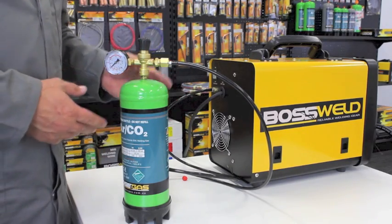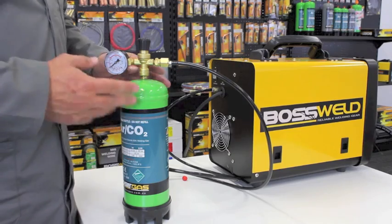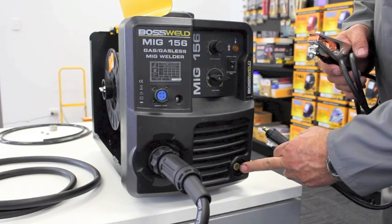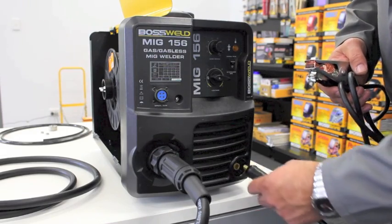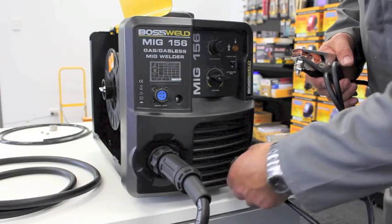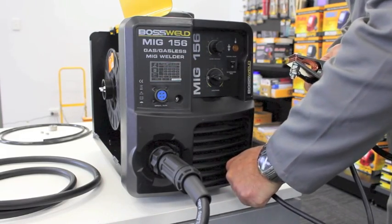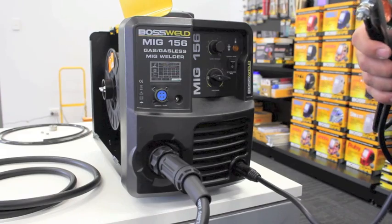And that's how we set up the light duty MIG using the disposable bottle of gas. The last thing we need to do is insert the earth lead which goes into the DIN connector here. We simply locate the groove, push it in, tighten that up nice and firm, and now we're ready to weld.